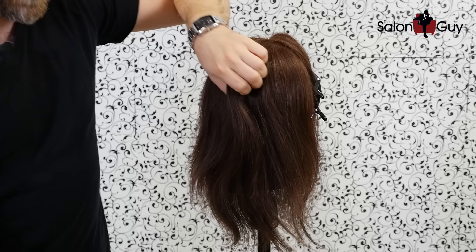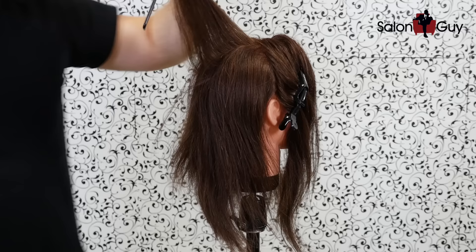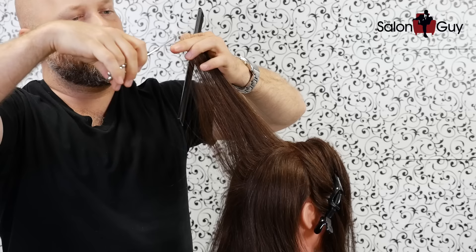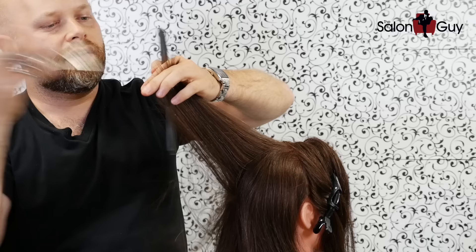Another technique is: say for example if you were to hold that straight up like that — like we just did — and now you're ready to move down the head shape, but instead of holding it straight up, you're going to cut it. What you're going to do is comb it straight out like this, there's the guide, and now you're going to over-direct up this way, which is going to leave maximum length. It's going to remove some weight, but look what's happening — all that hair down through here just fell out.